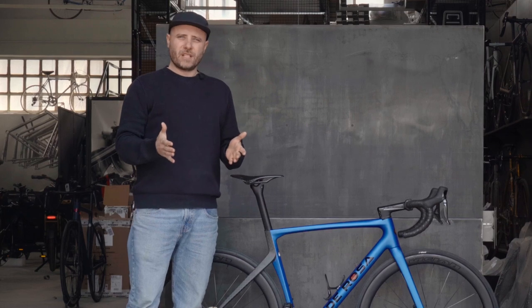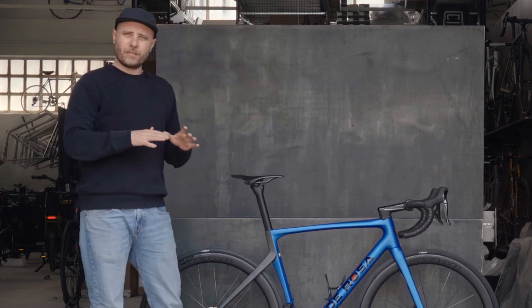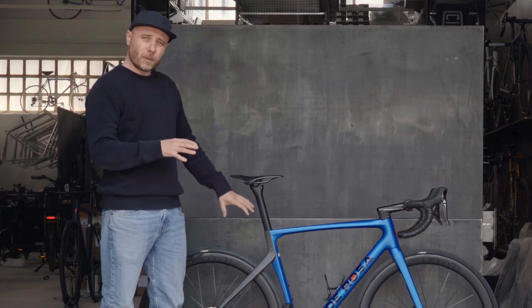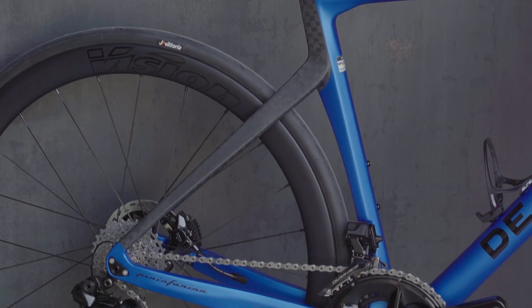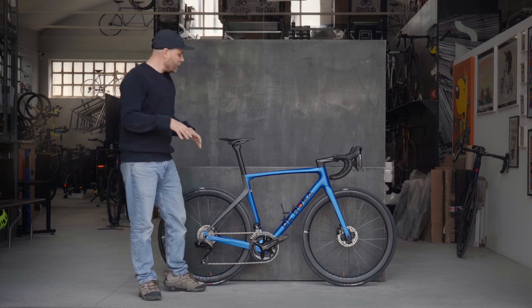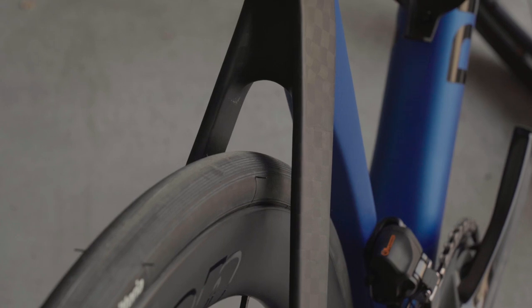A lot of road testing with pro riders defined the layup of the carbon fiber and the choice of different styles and different modules of carbon fiber to go within the rear triangle. The main triangle is mainly unidirectional carbon fiber to keep the weight low, and in the back we have different choices to enhance the transmission of power to the back wheel.